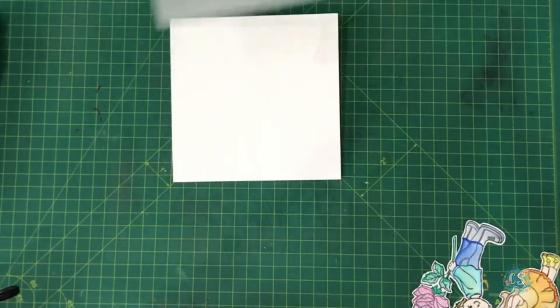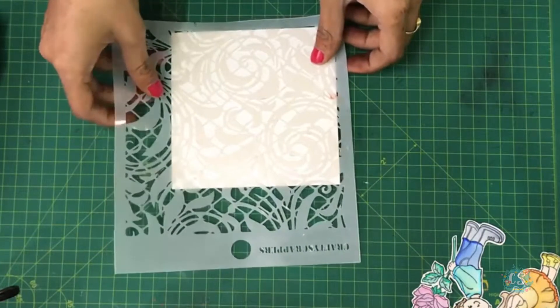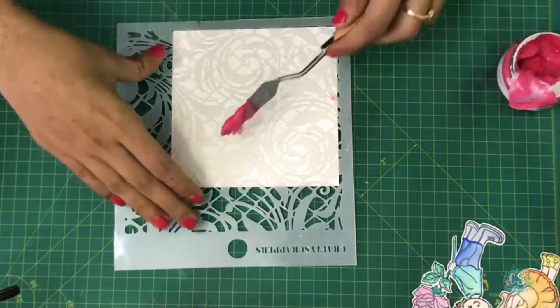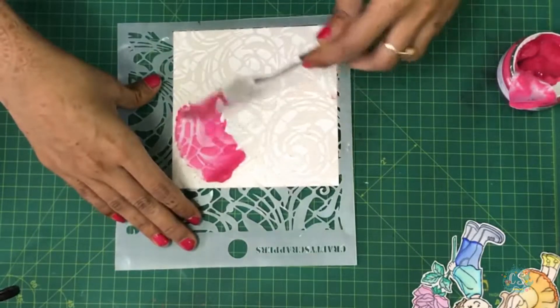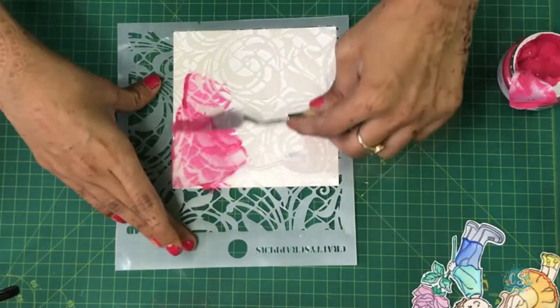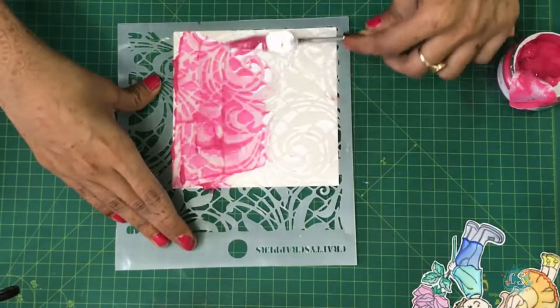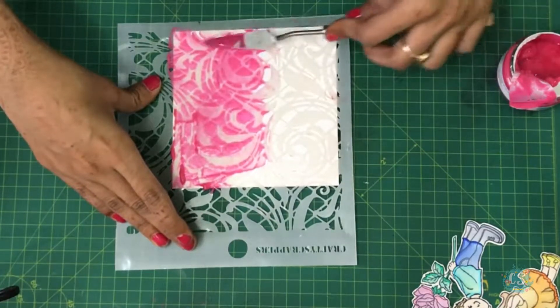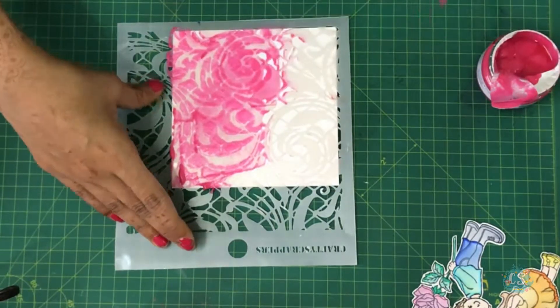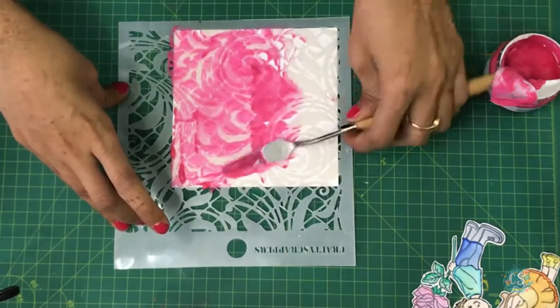I have taken a card base and placed the stencil right here. Next I'm going to use the latest released shimmer paste — I have the color 'Candy' here, so I'll be using this one. It's a beautiful color which goes very well with the theme; since this is Valentine's month, it goes quite well.